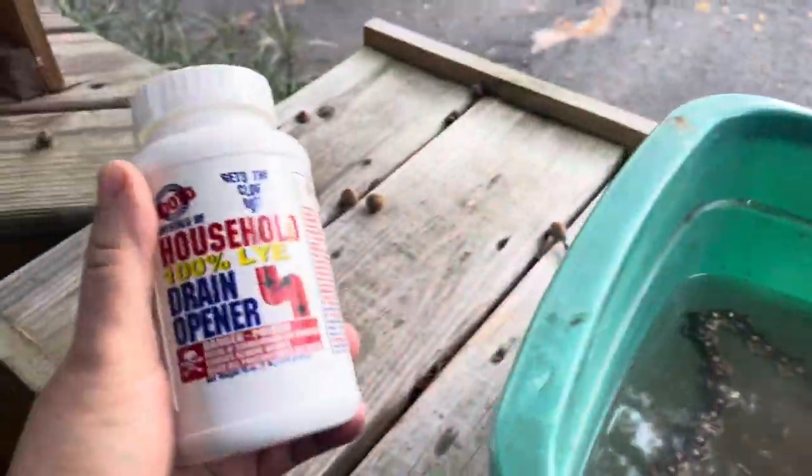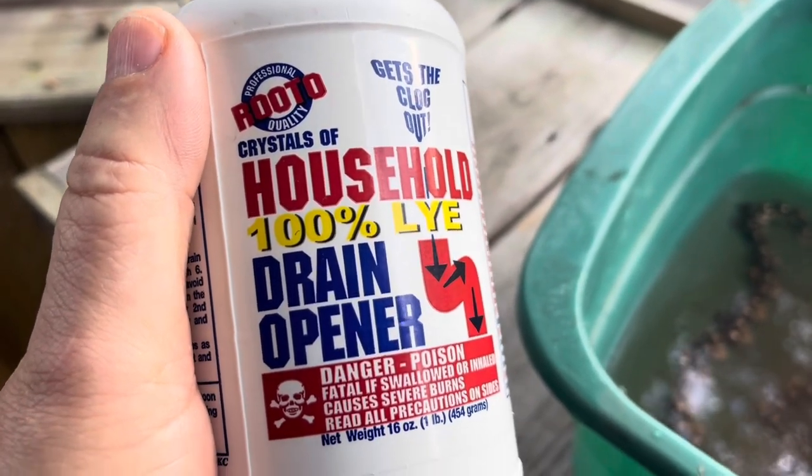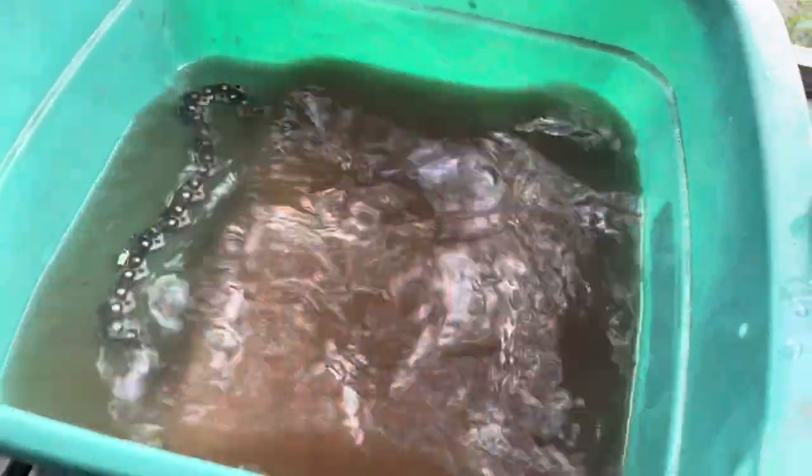There's my chain. This video is how to get stuck resin off your chain. I've got about an inch of water in there, and I put two capfuls of household lye. And immediately it turned brown. I'm just going to shush it a little bit, and I'm going to give this about two hours.